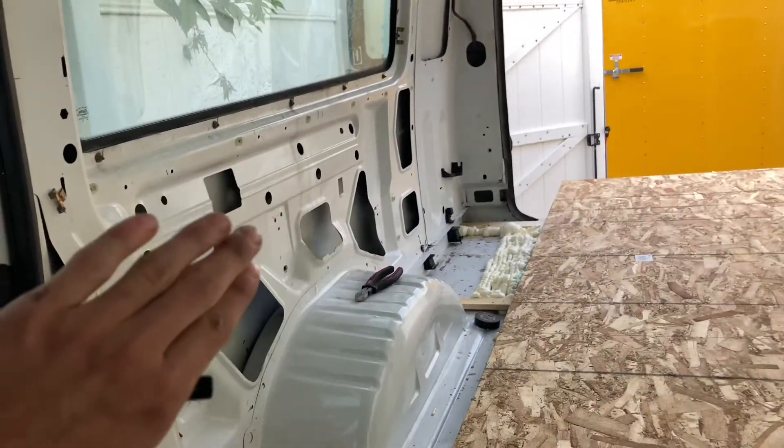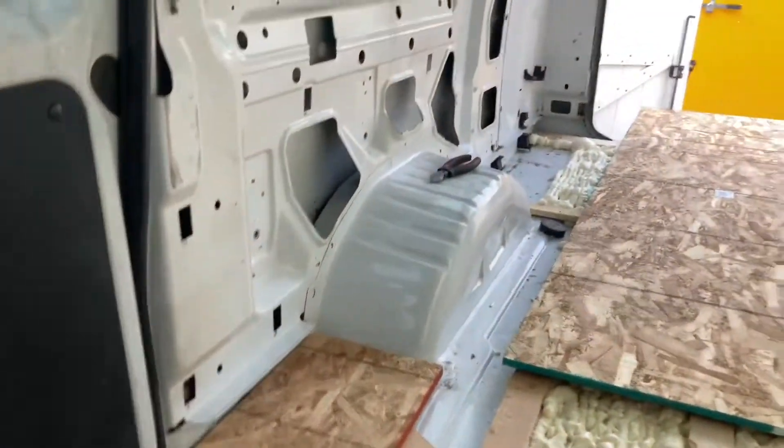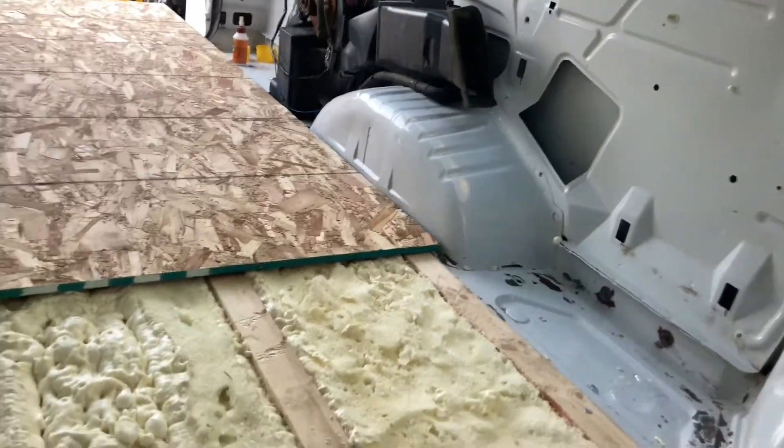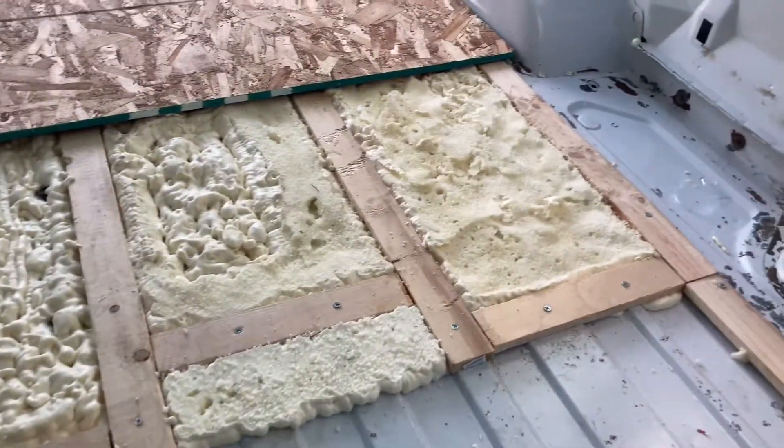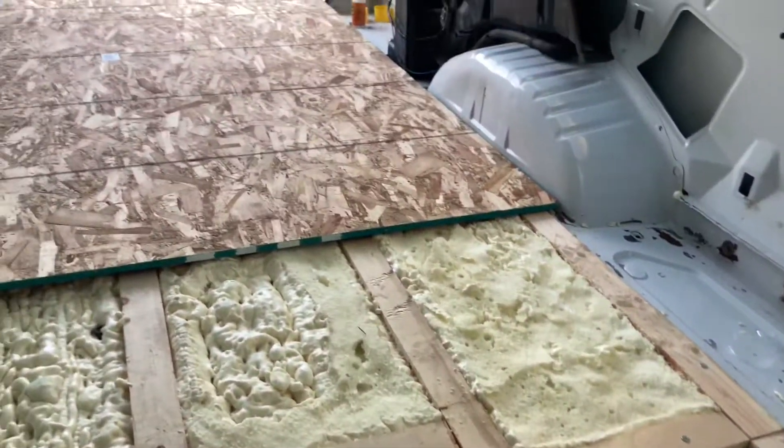I need to get more one by four to finish these little side areas, and probably another sheet of plywood to make some cuts to fill everything in. Haven't decided what I'm doing for the walls or if I'm building cabinets or whatever, but I'll get you guys here in a bit.